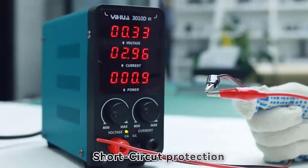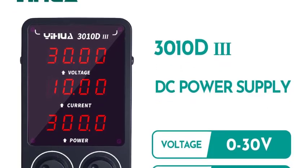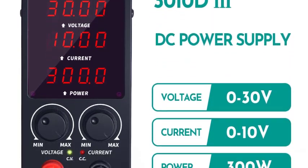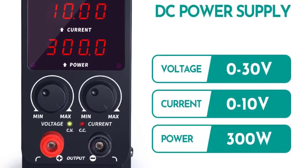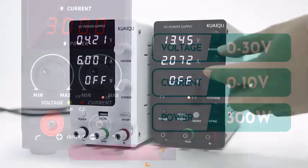One of the standout features of the Yihua 3010D3 is its precise voltage and current control. The output voltage is continuously adjustable from 0 to 30V, with a precision of less than 0.1% plus 0.03V, ensuring accurate and stable output for your experiments or applications.